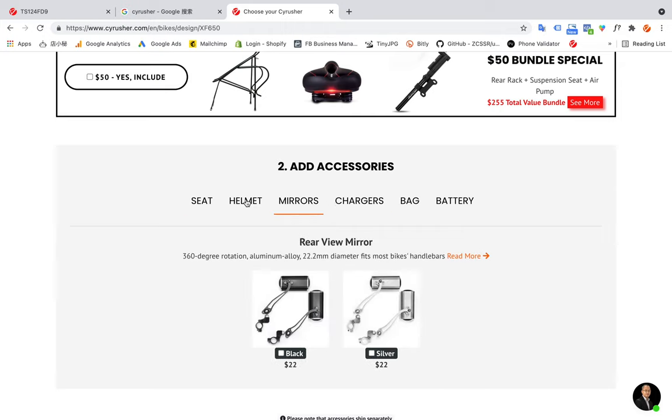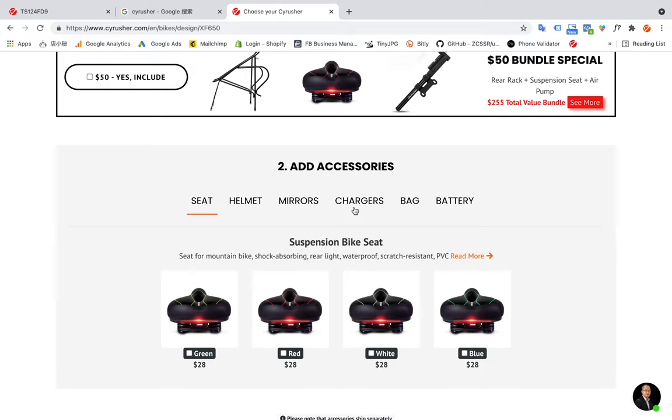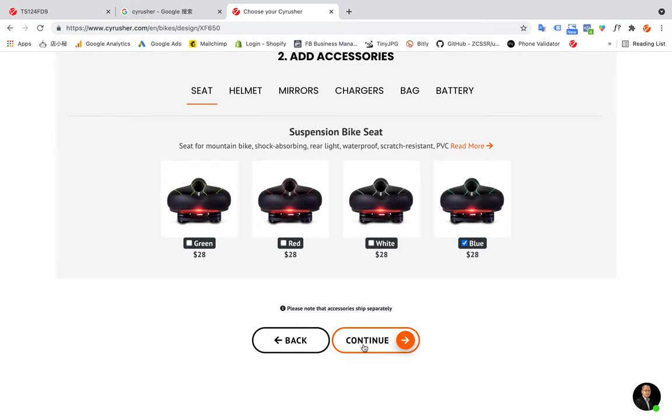I would also like to choose an accessory here. I want a better seat like this one — blue. Then I press Continue.